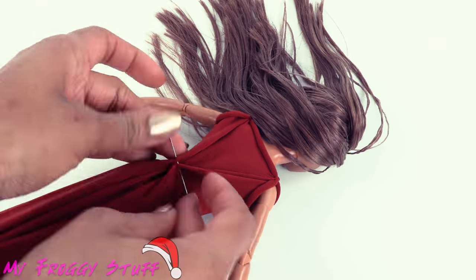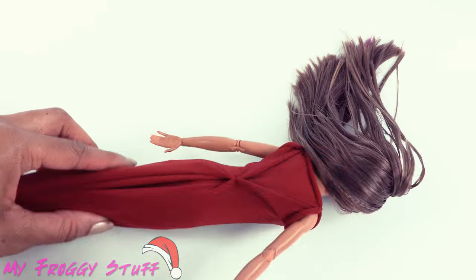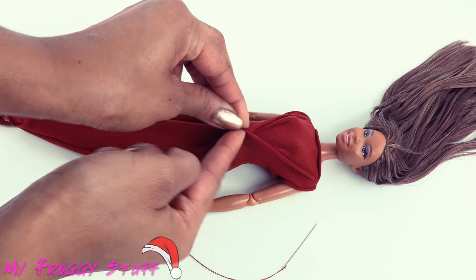Use a needle and thread to sew it together at that point, tie a knot, and trim off the excess. Turn the doll over and repeat on the front.